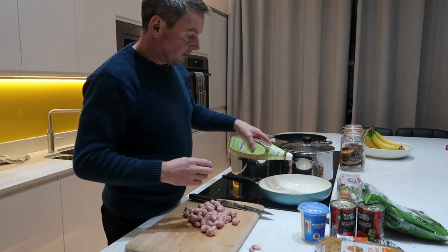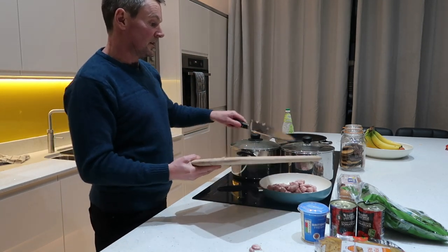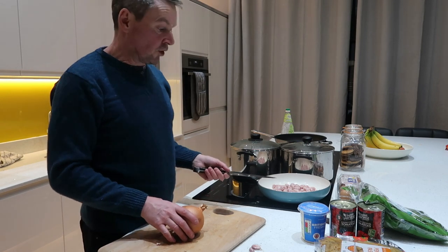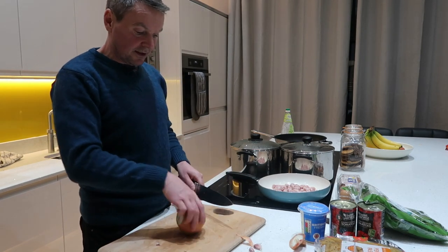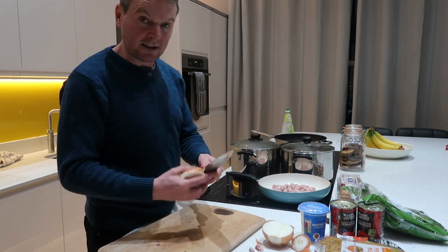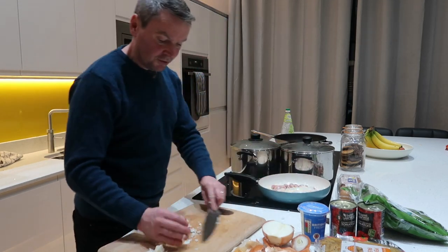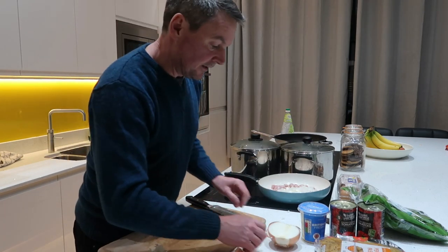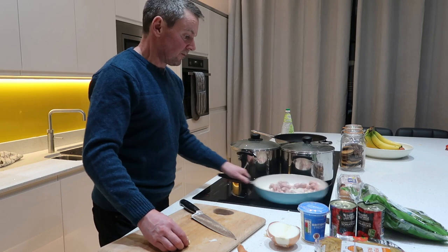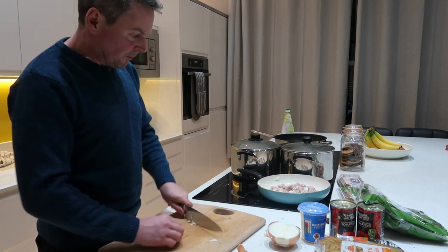Add just a little bit of oil to stop them sticking. Next, along with the sausages, I'm going to put in half an onion, really finely diced. Then some garlic — again, chopped really fine — and I'm just going to put the one clove in.